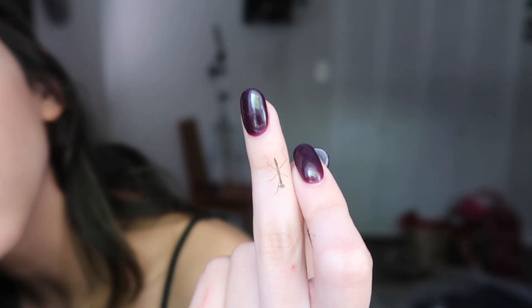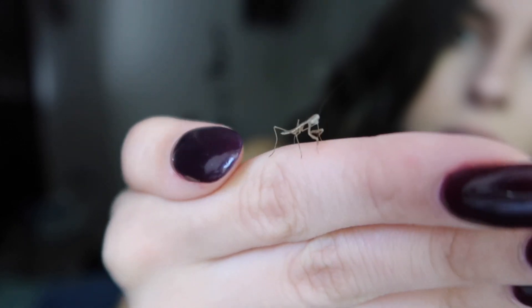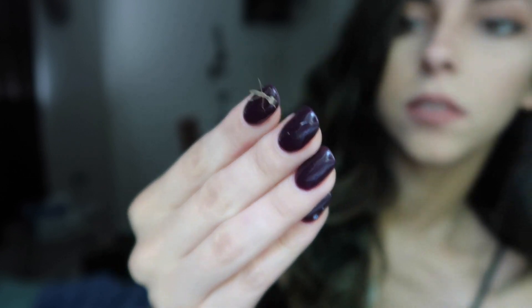If my camera will even pick him up — this is so hard to focus because they are so so freaking tiny. Yeah, I know you're really cute. They're so tiny. I don't know how to make it focus on him. You're so tiny dude. Maybe if I hold the camera up.